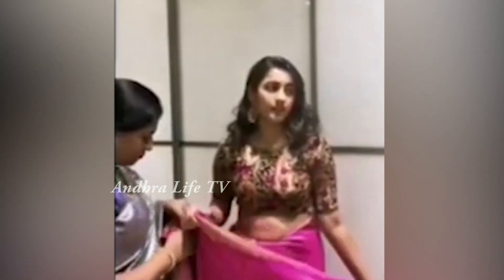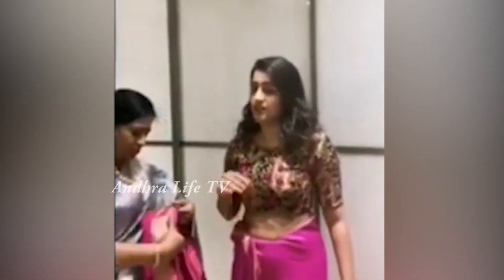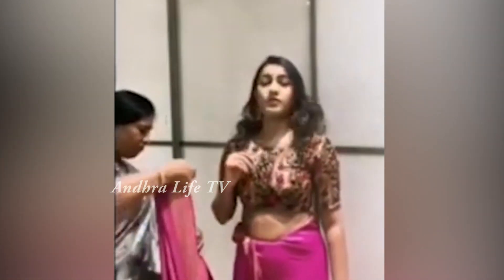I think I wore my first saree when I was in 10th grade, which was for my 10th class wear. I think that's how it works — you have to wear a saree for your 10th class. That was the first year I wore a saree and I was super excited.